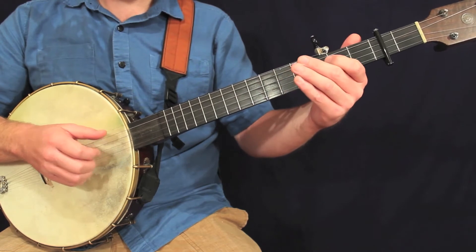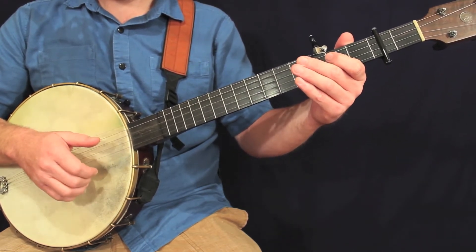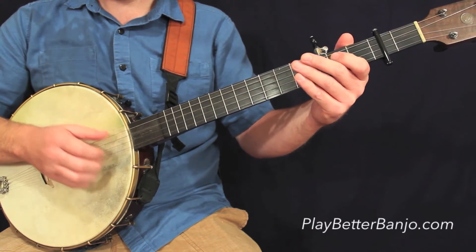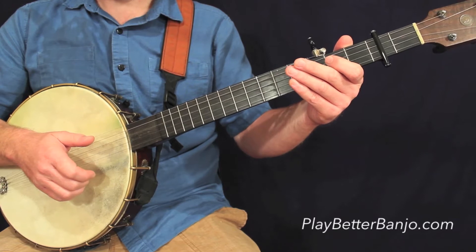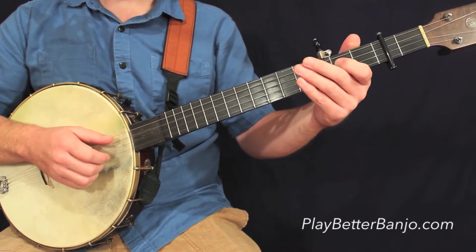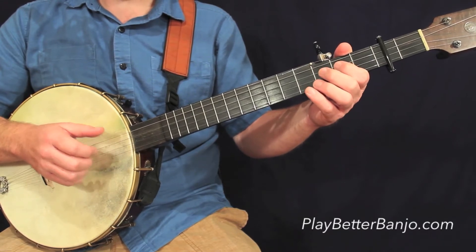Let's take a look at measure number two. You'll notice that first note in parenthesis — that's a phantom stroke, so we're not actually going to play that. We're going to miss that.